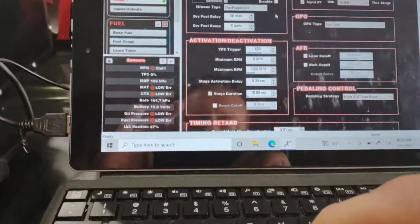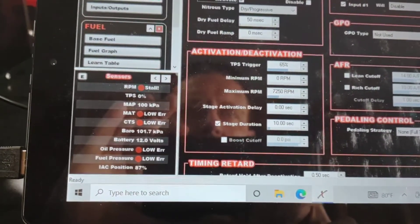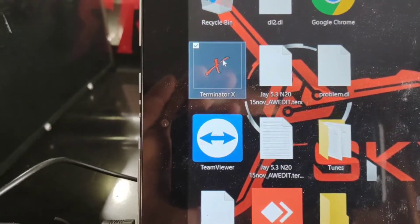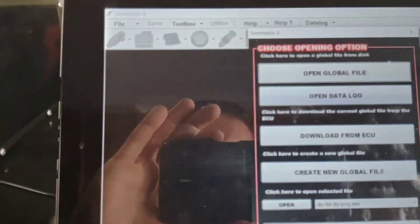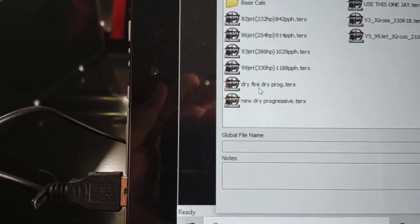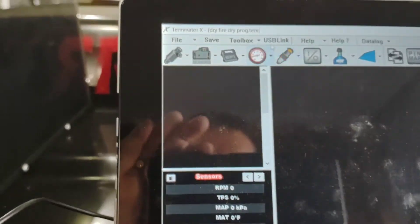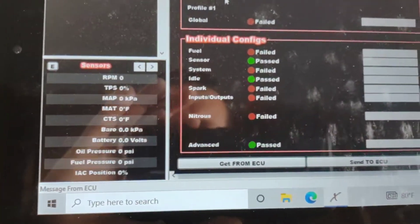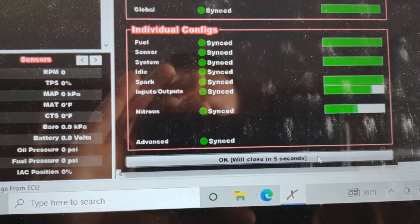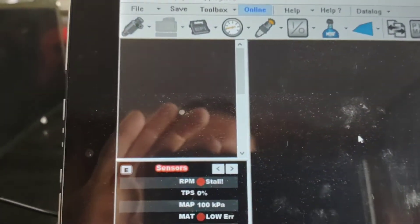Coming over here to my laptop. I'm going to start all the way from scratch. I'm going to open up my Terminator X and open the global file. This is the file I made just for doing this test — "Drive Fire Drive Progressive." That's the global file I made to do this test. It's going to bring up this screen. You want to click on your USB link, and it's going to have all these errors because it still has the other tune in here. I'm going to send this tune file to the ECU — it's all green, good to go. And now it has that test file loaded.